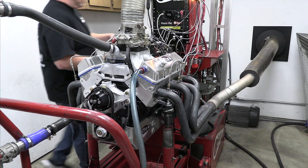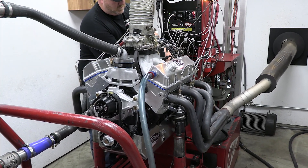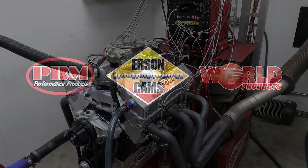That's all for now. Make sure to stay tuned as we'll be burning some race gas to see how this 415 cubic inch beast performs on the engine dyno next time. It's gonna be fun.